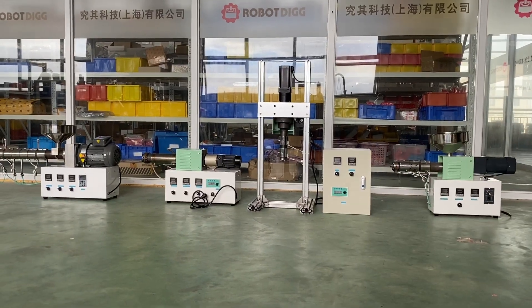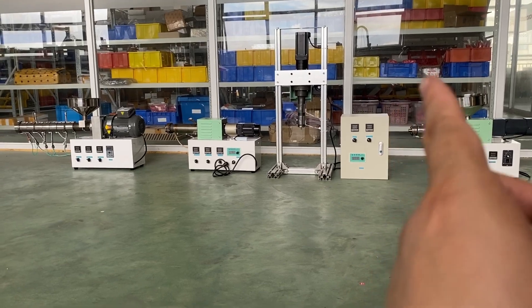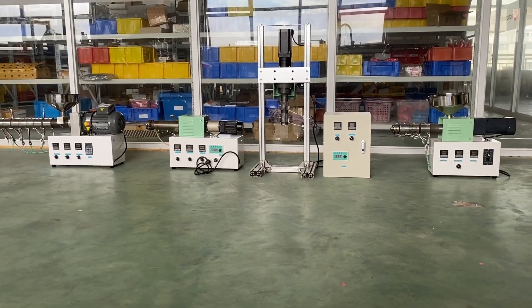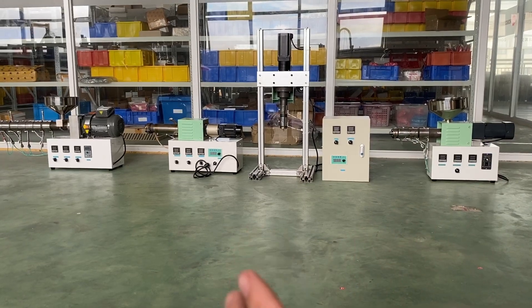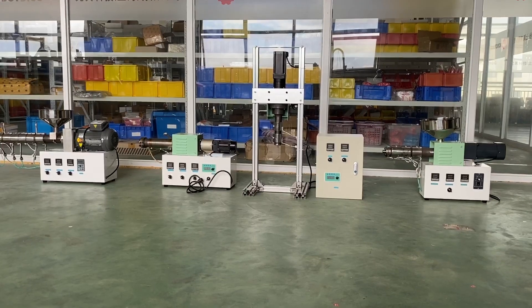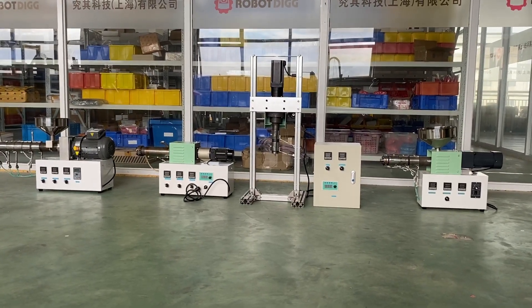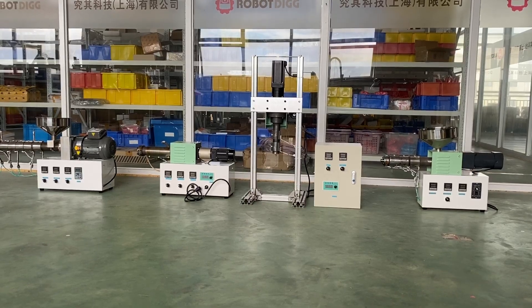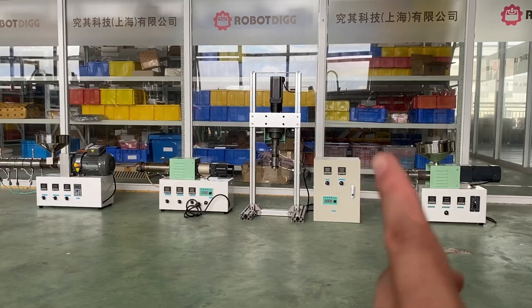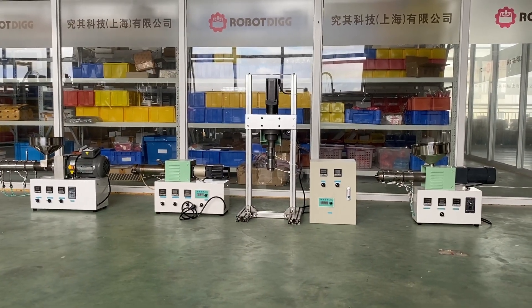As mentioned, this is a stepper motor. You can use this on an XYZ frame — it can be used for pellet 3D printing if you have a larger XYZ platform for this type of extruder.